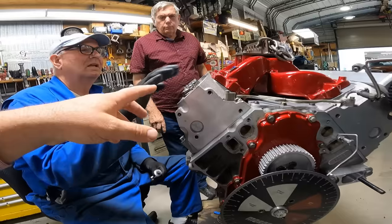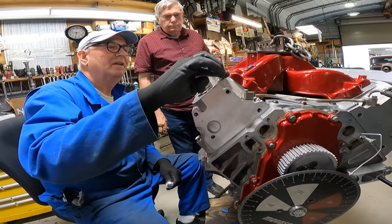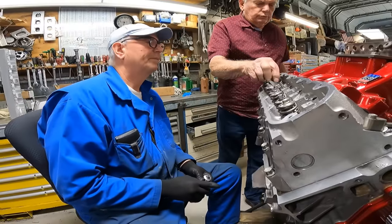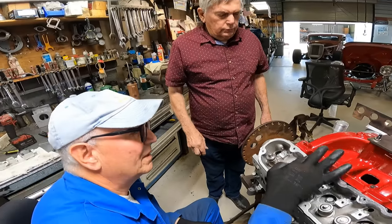You're simply using an RTV-type sealant, then you put the cam box on, put all the bolts in, set the cams in there, and set the timing. The biggest thing is this right here — that's the oil supply to the cam boxes.